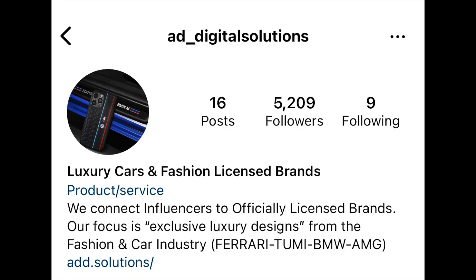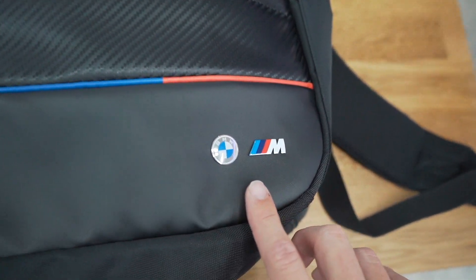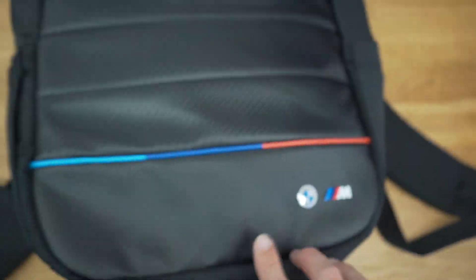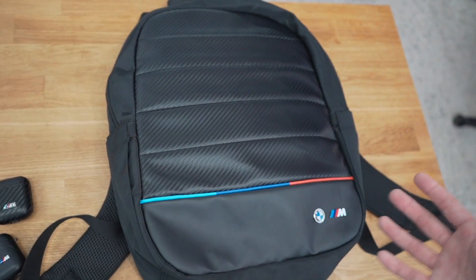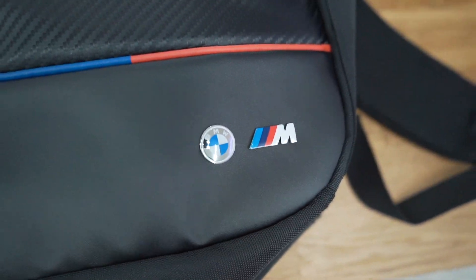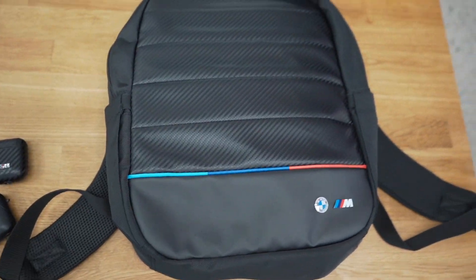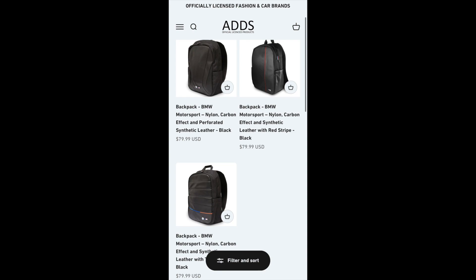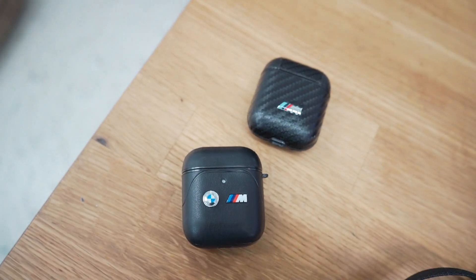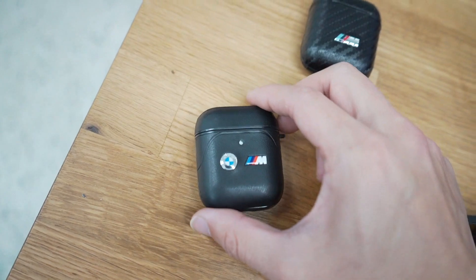Just wanted to wrap in a message from a company I just partnered with — AD Digital Solutions. They sent out this amazing carbon fiber backpack with the BMW logo and M stitching. The difference between AD Digital Solutions and other brands online is that they are officially licensed by BMW of Germany to use the BMW name and insignia on their products — all the other ones online are just knockoffs. The attention to detail is amazing; this is going to be my new camera bag and travel bag. They also sent me these dope BMW M AirPod cases for me and my fiancée.